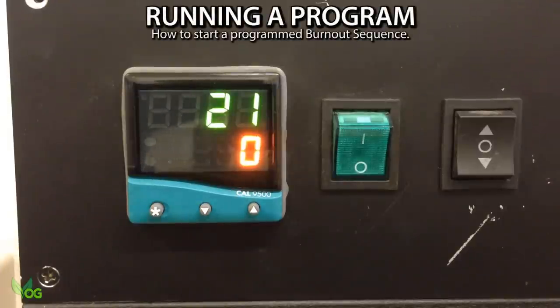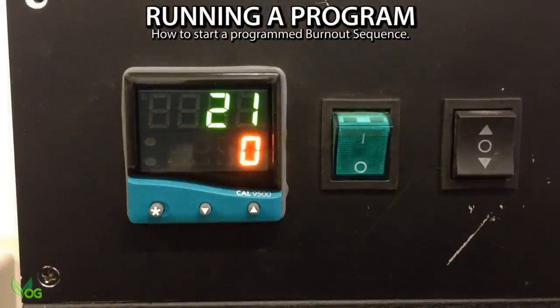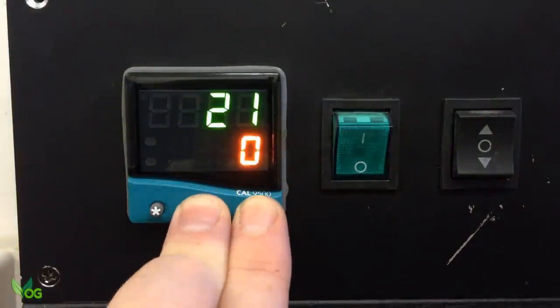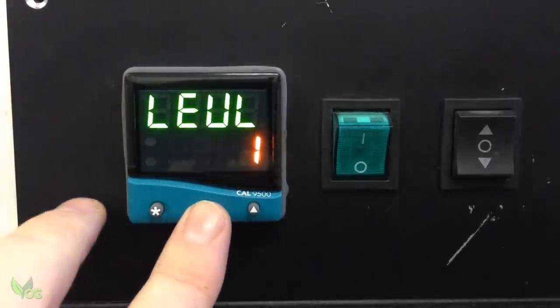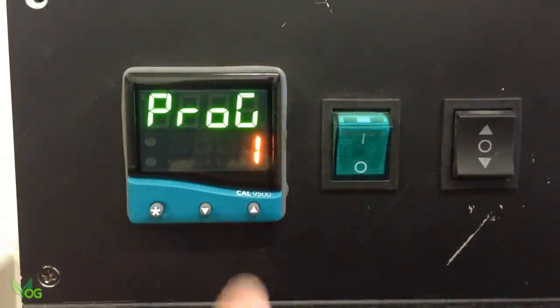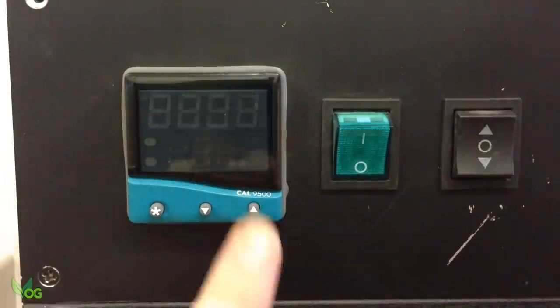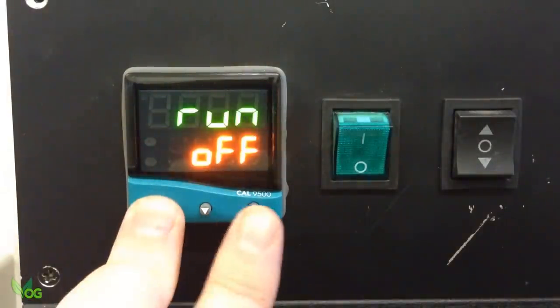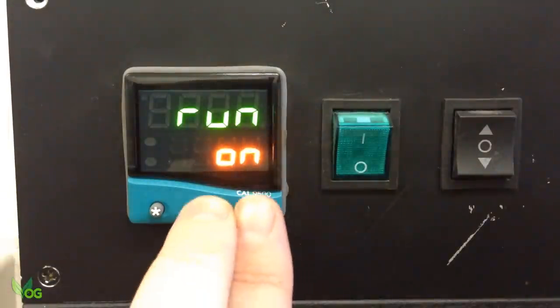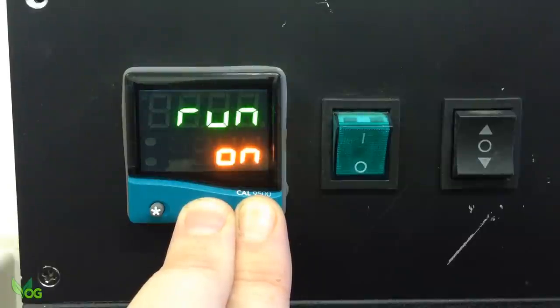So a program has been added, but how do we run that program? I expected it to be easier than this to be honest, and as yet I haven't found an easier way, but here goes. Hold the two arrow keys for 3 seconds, down arrow, Start and down arrow to Level P. There's Program 1, which is the one I want, so up arrow. And Start and up to turn Run on. Now hold the two arrow buttons to execute the program and return to the main display.